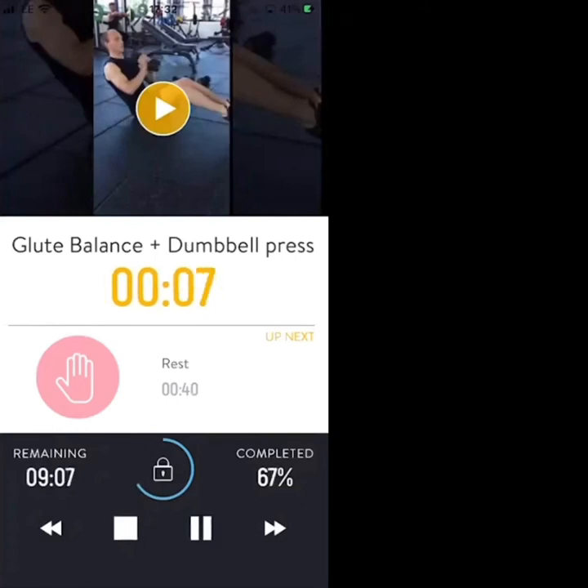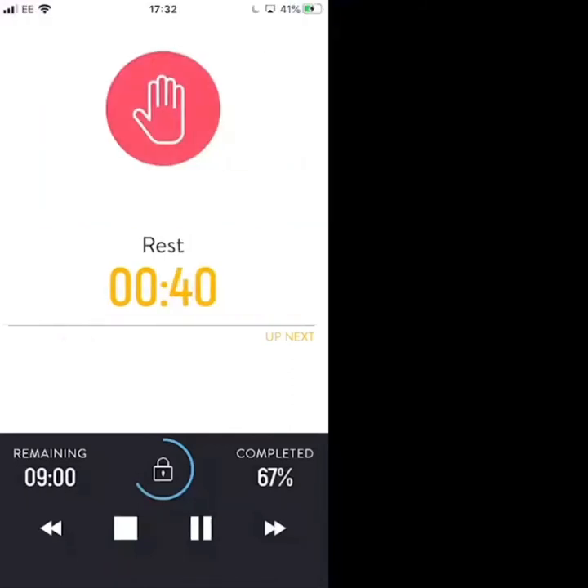40-second break next. 3, 2, 1 — rest. Nice work, we've got one more round to go.